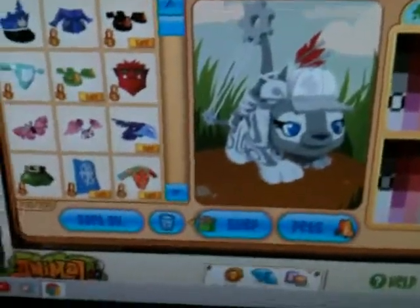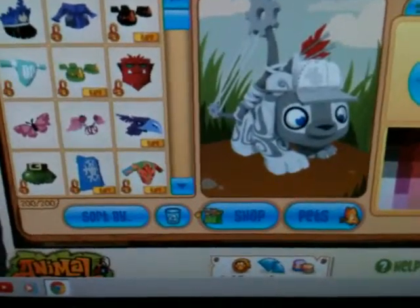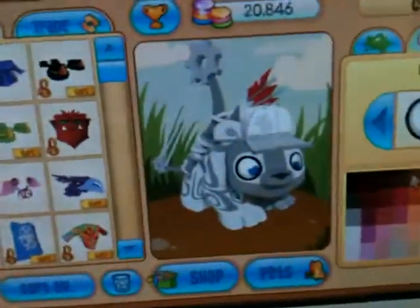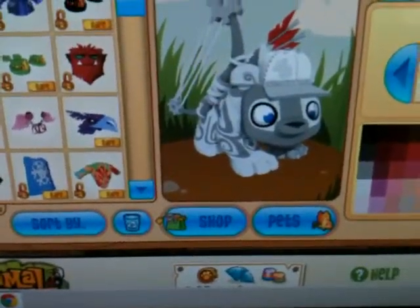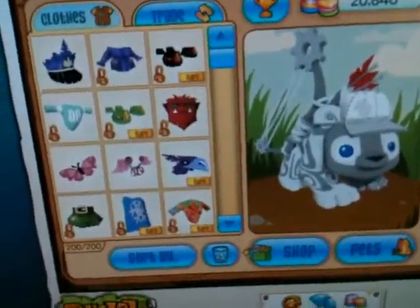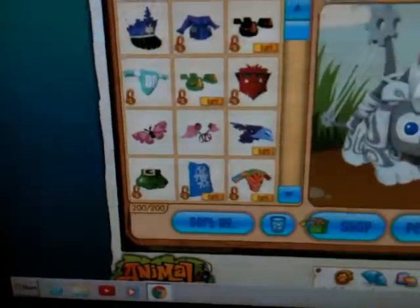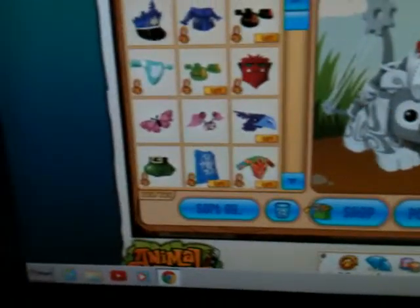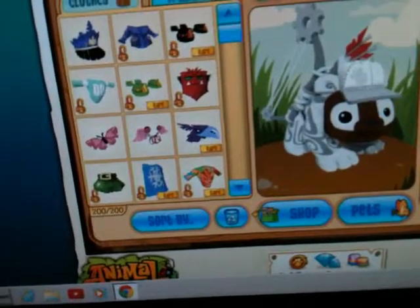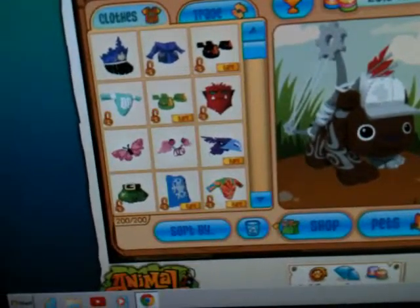So first you want the colors. You can choose your eye — I'm going to go with this, or maybe this. I'll use this for now. So make your base, and you can also do this with different animals.